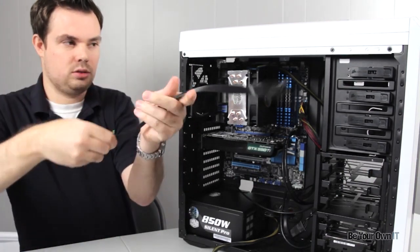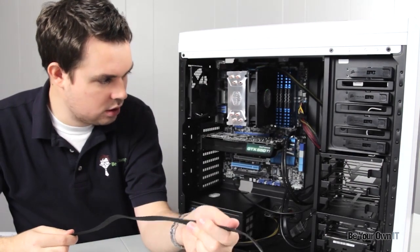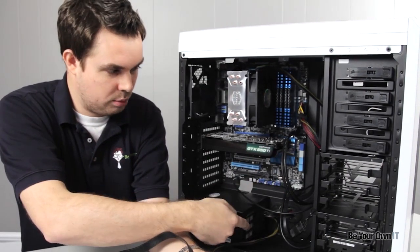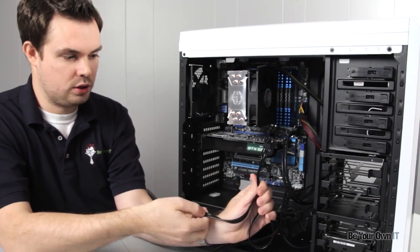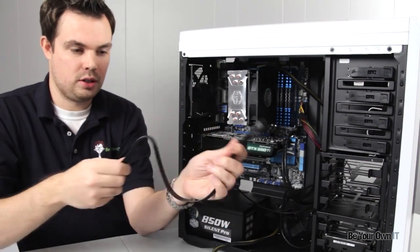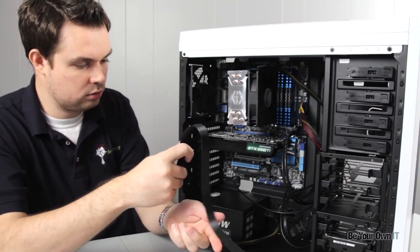So we're going to connect this, and with this installation we don't need to run this cable in the back because we're just going from here to here. What we'll end up probably doing is getting it as short as we need and then probably zip tying the rest of this so we don't have a lot of cable running through the system.